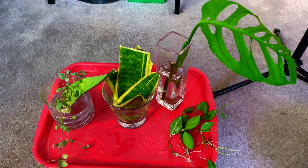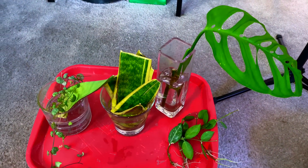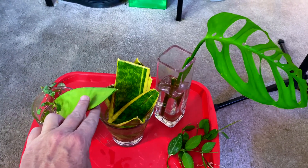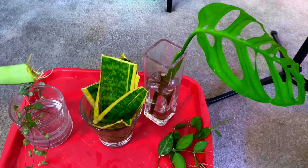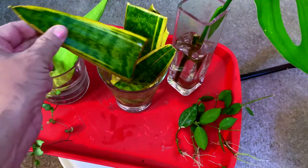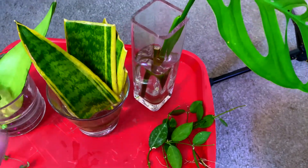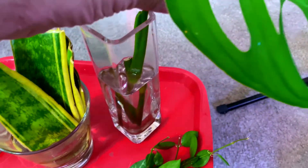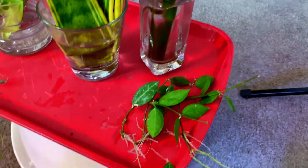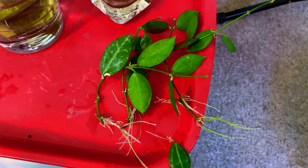Here are the plants we're going to be potting up today. I've got some Ceropegia woodii, I've got a Dracaena or Sansevieria — I think that's a Moonlight — it's got some nice roots going on it. I'm going to pot that up, and then I've got this other snake plant that I salvaged from the neighbors, which has got some roots growing. I also have this Monstera Esqueletto — as you can see it's got quite juicy roots on it, it's ready to go. And I have some watermelon Dischidia here that I'm going to pot up.